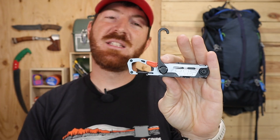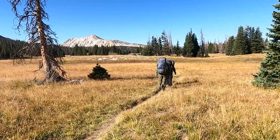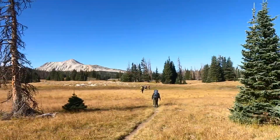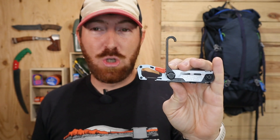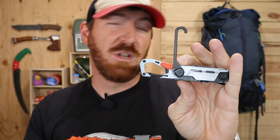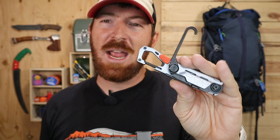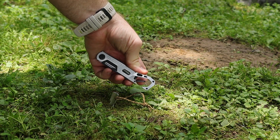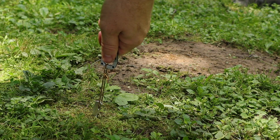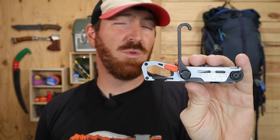As someone who has backpacked through some of the most beautiful and rugged terrain North America has to offer over the last 10 years, I've never been in a situation where I wished I had a tool like this. It does what it's designed to do, but the carabiner is shaped exactly like a hook and in a pinch you could just use it to pull a tent stake. I really feel like it's looking for a problem that I've never come across and that doesn't really exist.